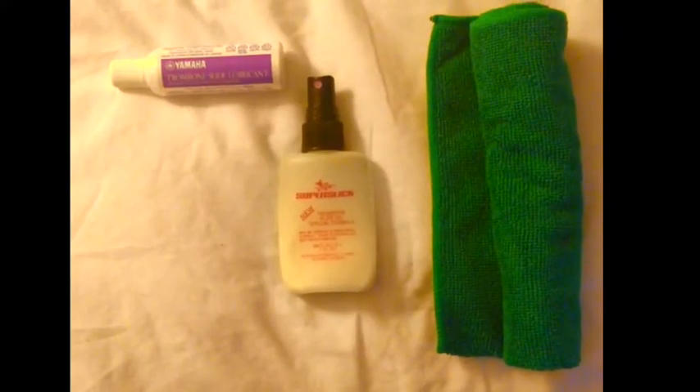Hi, this video is how to take care of your trombone slide. These are the three things I recommend. First is Yamaha trombone slide lubricant, which I commonly buy off Amazon or most local music shops.